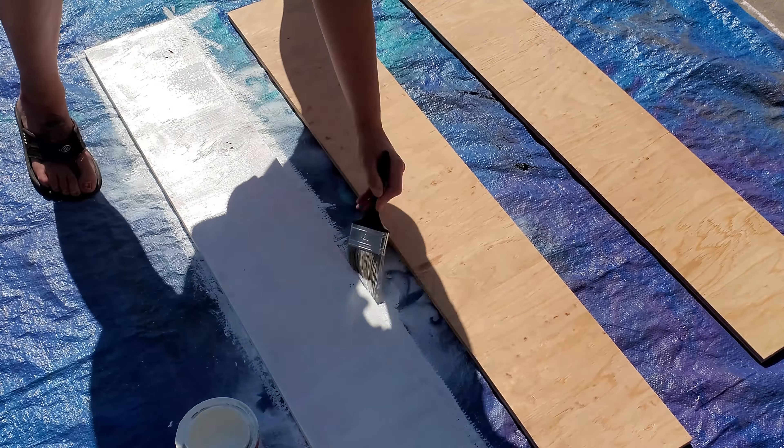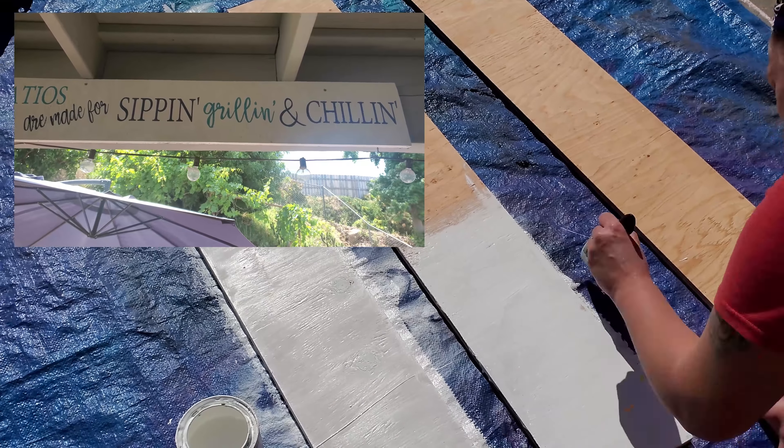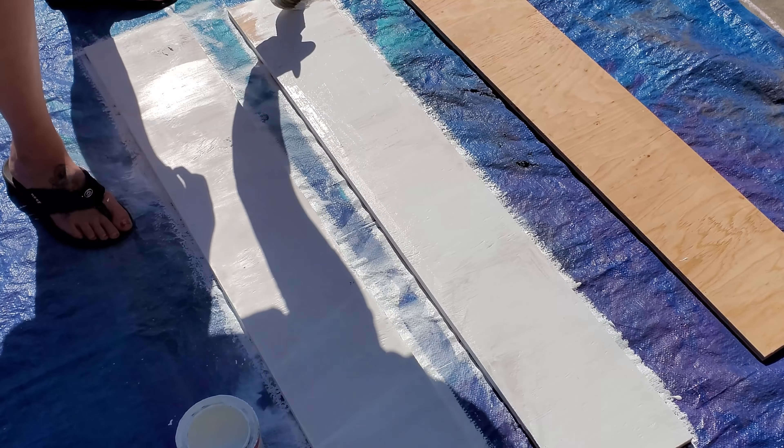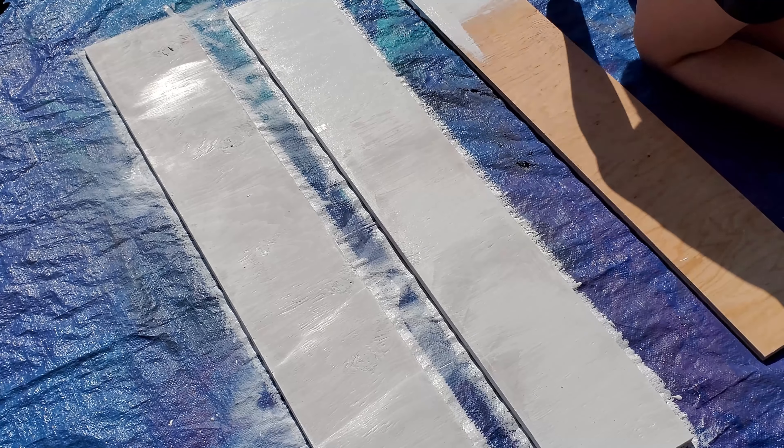However, I did use the last board and I made a patio sign, which I did film. I used my Cricut to make a stencil and then I painted the sign. But for some reason I accidentally deleted that footage, so I was not able to include it in this video.